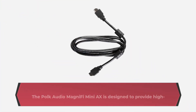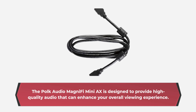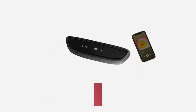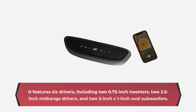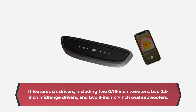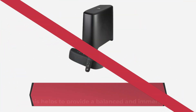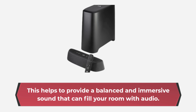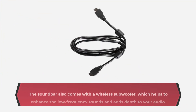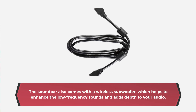The Polk Audio MagniFi Mini AX is designed to provide high-quality audio that can enhance your overall viewing experience. It features six drivers, including two 0.75-inch tweeters, two 2.5-inch mid-range drivers, and two 3-inch by 1-inch oval subwoofers. This helps to provide a balanced and immersive sound that can fill your room with audio. The soundbar also comes with a wireless subwoofer, which helps to enhance the low-frequency sounds and adds depth to your audio.